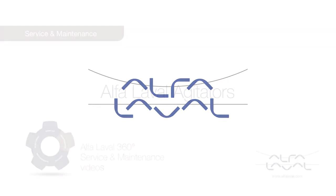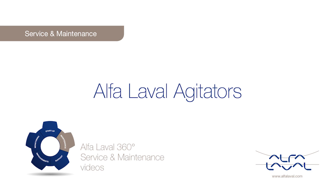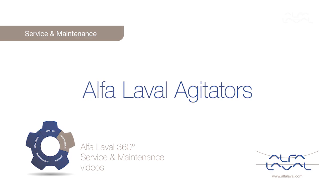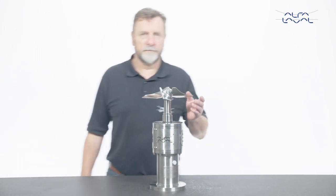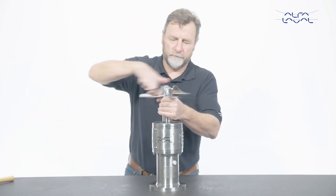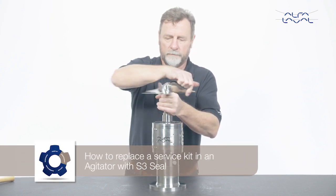Welcome to one of our Alfa Laval 360 degree service and maintenance videos. With Alfa Laval service you maximize the reliability and uptime of your equipment. In this video we will show you how to replace a service kit in an Alfa Laval agitator with S3 seal using genuine Alfa Laval spare parts. Whenever possible, demount the agitator from the tank before dismantling any parts.